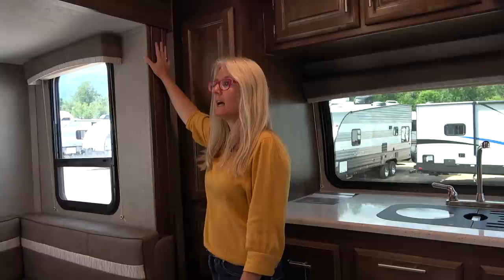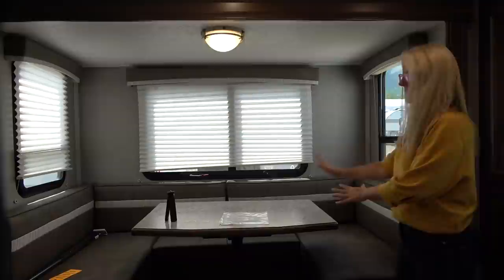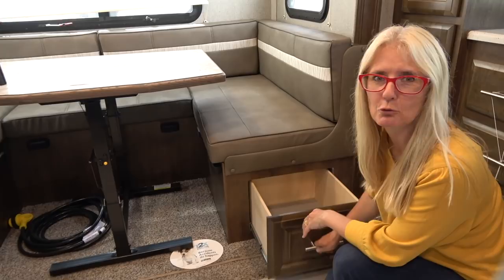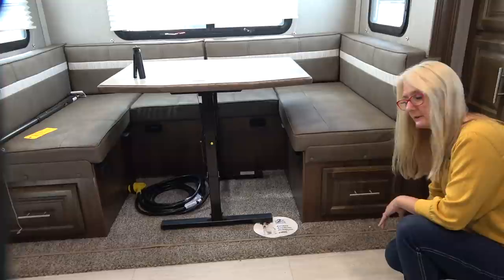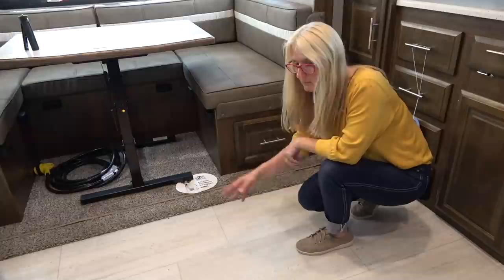Moving over to the slide — it's only one slide, not even that huge, but it sure offers a lot of extra space. This is going to make down into a nice U-shaped dinette bed. Let's check the storage here — it's a drawer! A deep drawer — this is where my pots and pans would go. I don't love carpet, but that's the life of slides these days. They say it's stain and soil-resistant carpet — I've never seen one you can't stain. The floor is really nice though, a light vinyl with no seams.